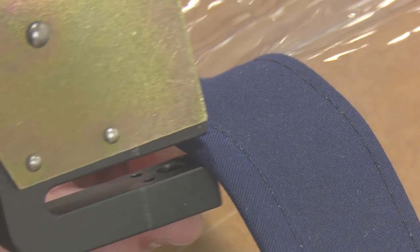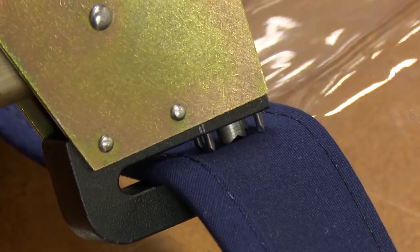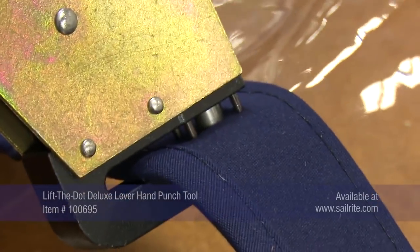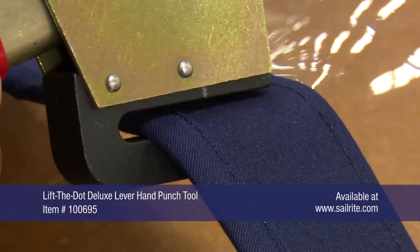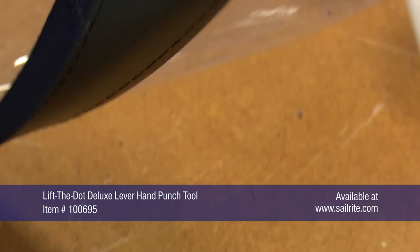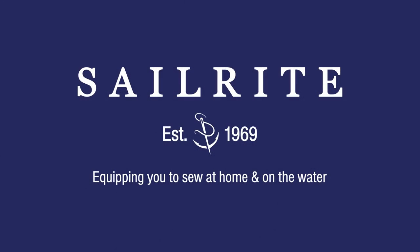When you need to install Lift the Dot sockets while at the same time fitting the canvas on the boat or other application, and the use of a hammer type tool is not practical or possible, this Lift the Dot Deluxe Lever Hand Punch Tool is the perfect solution for quick and easy hole punching for the sockets. Order the Lift the Dot Deluxe Lever Hand Punch Tool and the fasteners at Sailrite today.